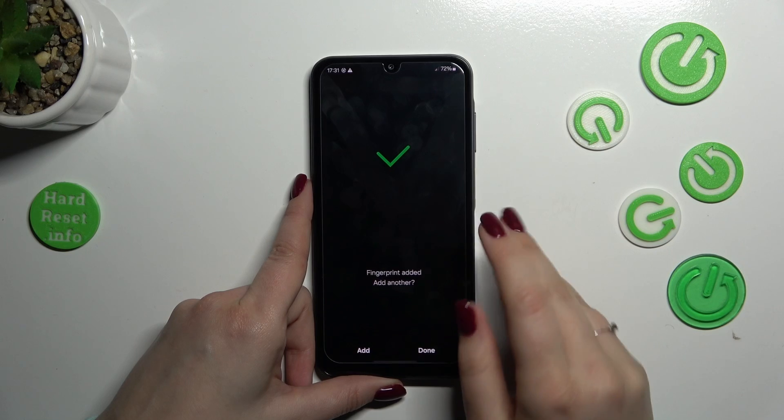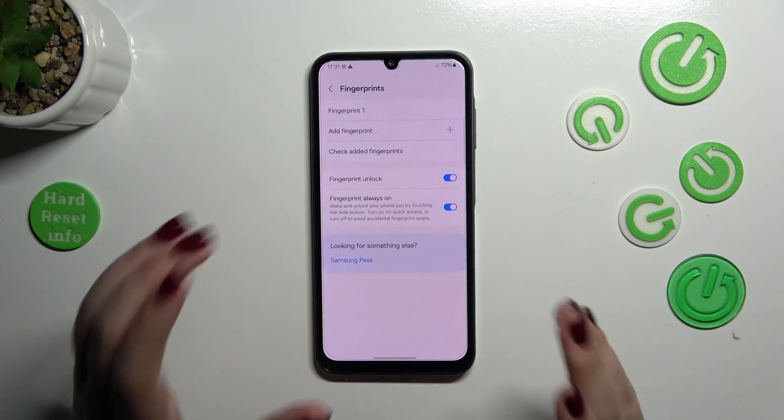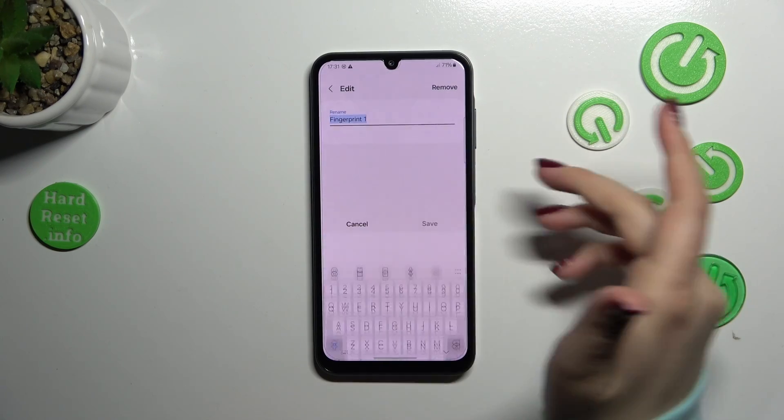We've got it, so let's simply tap Done. Here we have the fingerprint section — this is the fingerprint we just added. We can rename it or remove it.